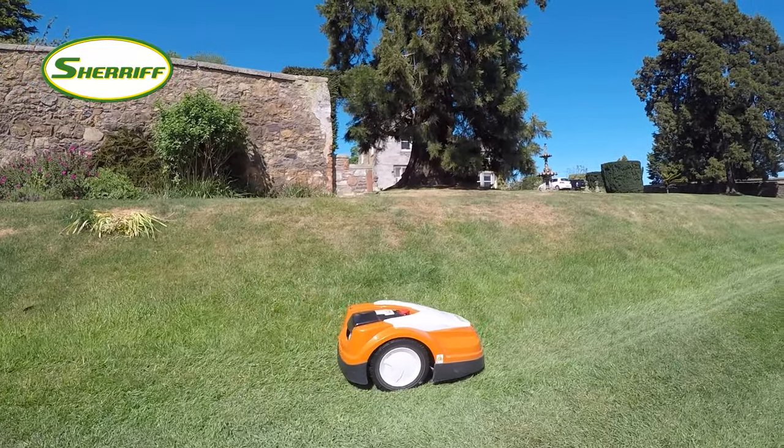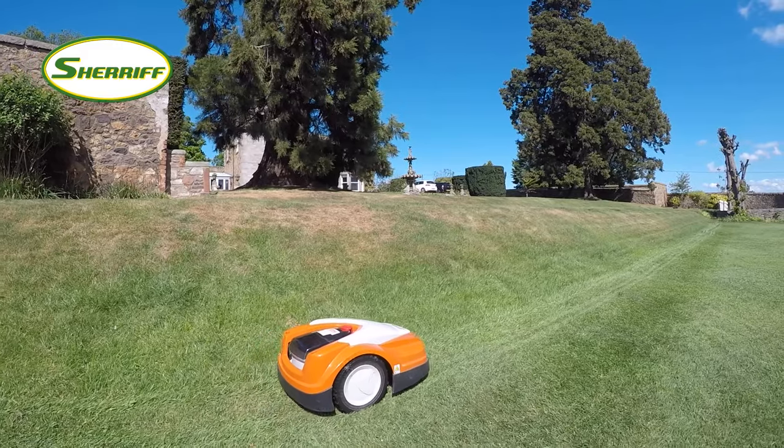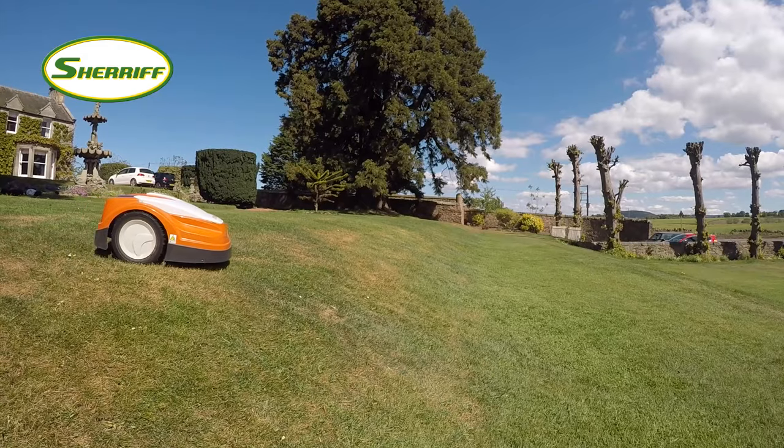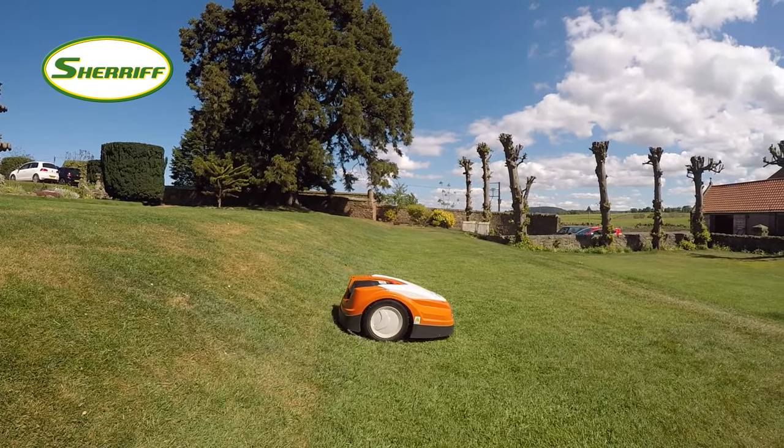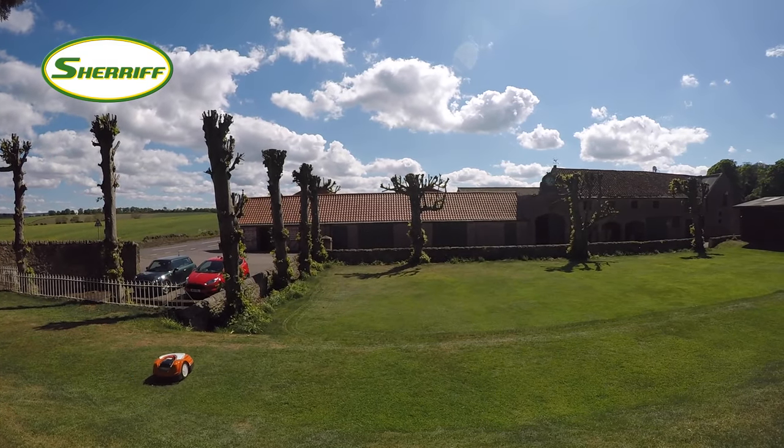The IMO also has the ability to rearrange its mowing schedule if it's likely to rain, using the inbuilt rain sensor. The IMO mulches the grass as it mows, meaning that the clippings act as a natural fertiliser to help keep your lawn healthy and green all year round.